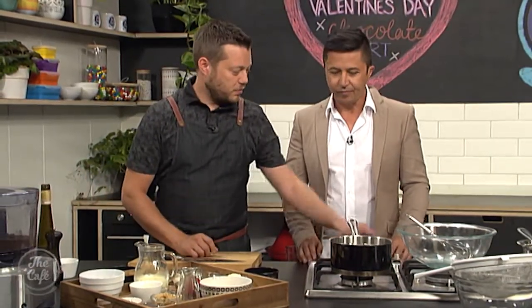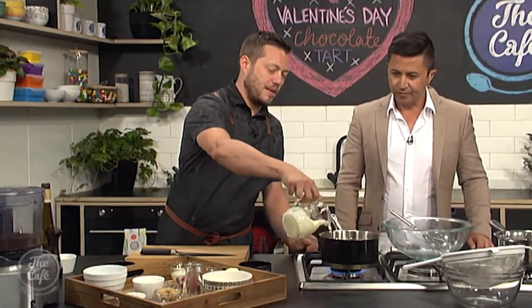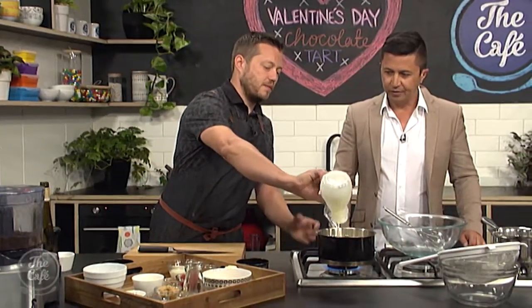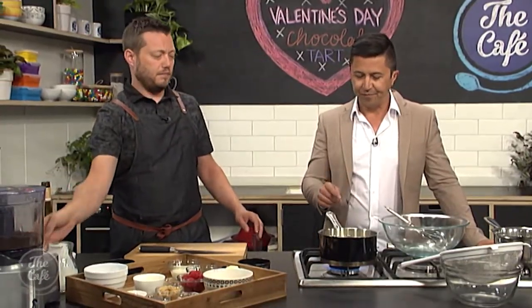We're back in the cafe kitchen with a dessert that oozes romance and opulence — it's a chocolate tart. Made by you, Mark, this is going to be very special. So what is the secret to getting this right? Lots of chocolate. And we're going to do it in stages.